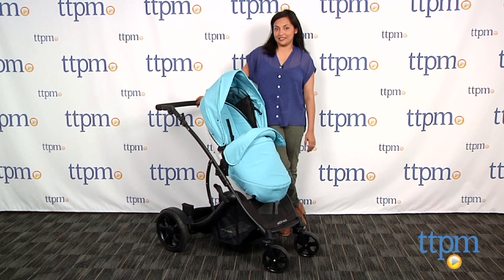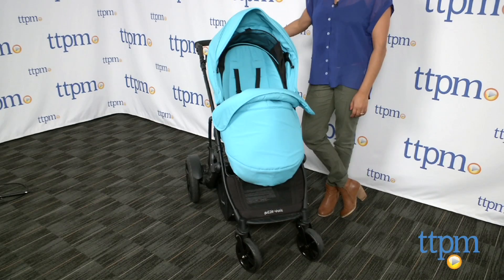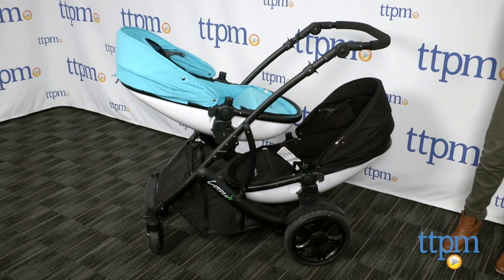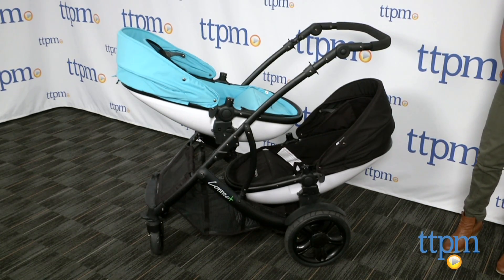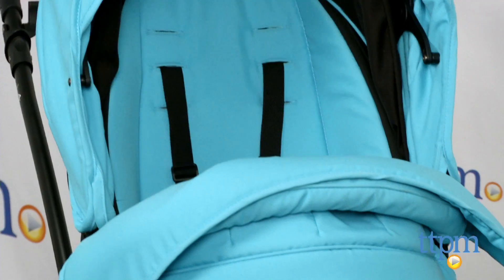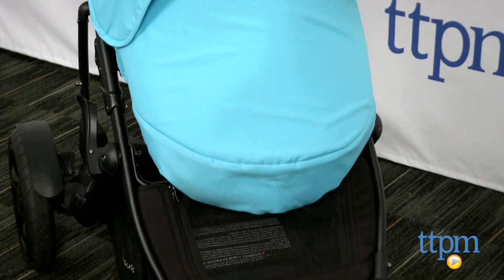Hey everyone, this is Maria with TTPM. Here we have the Gussie & Guss Connect 4 stroller. This is a full-size stroller which can also be transformed into a double stroller by purchasing an additional seat for your second child. The Connect 4 stroller is a wide bay sturdy stroller which handles the bumpy streets of Manhattan very well. I think this stroller has lots of great features so let's get started.